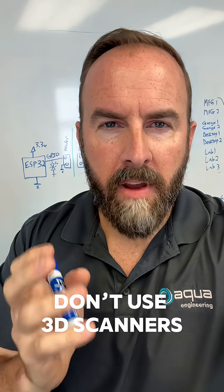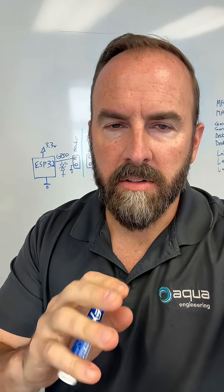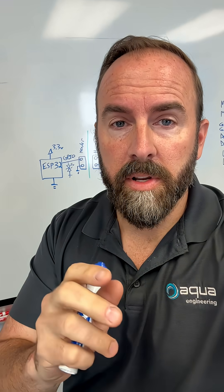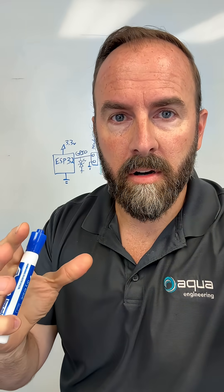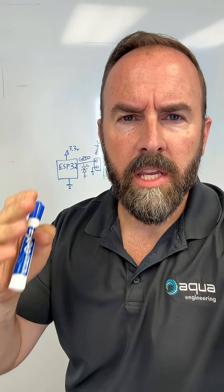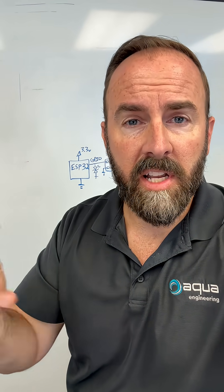If you own a 3D printer, here's some manufacturing wisdom you might not have. What you do not want to do is use a 3D scanner to scan your parts and print them. Never, ever do that. What you're going to do is measure the part, use parametric CAD to mock up the part, model it, and then print or CNC machine it. You do not go scan directly to 3D output. It just doesn't work in practice.